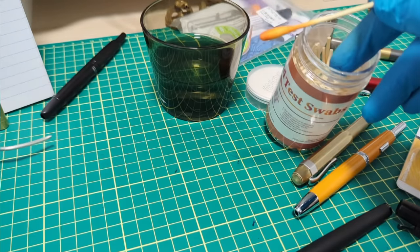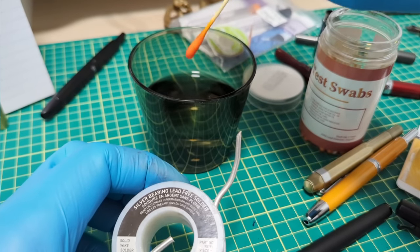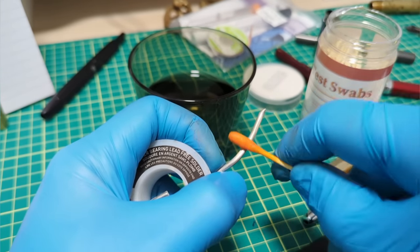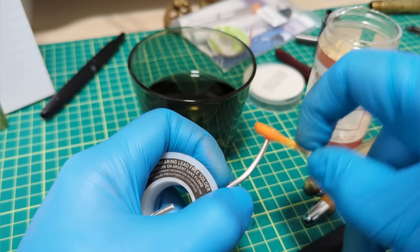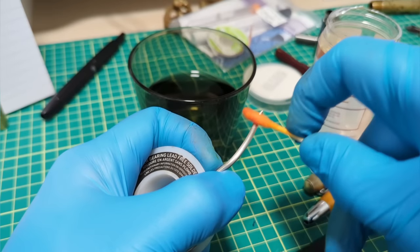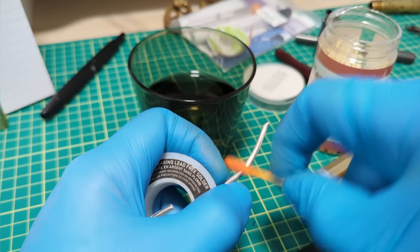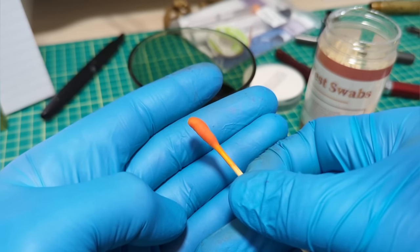First we need a control test. We're starting with lead-free solder — solder can sometimes have lead, but this one is labeled lead-free. You dip the swab and get it to a mustard color, then rub for about 30 seconds. While we wait, it's worth noting that lead poisoning really happens through ingestion — drinking contaminated water, inhaling lead fumes or dust. It's even thought to have been a factor in the fall of the Roman Empire, with lead plumbing, aqueducts, and even a lead-based syrup used to sweeten food. After 30 seconds, the swab stayed that mustardy yellow — confirming this solder is lead-free.